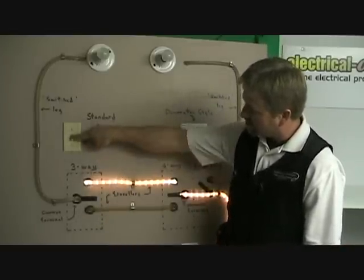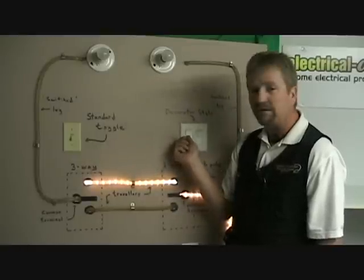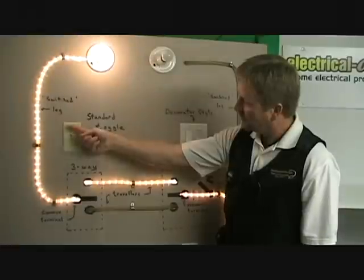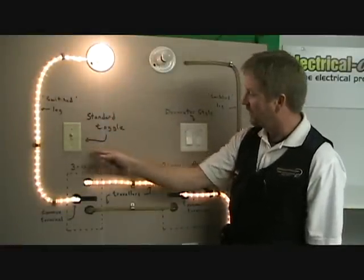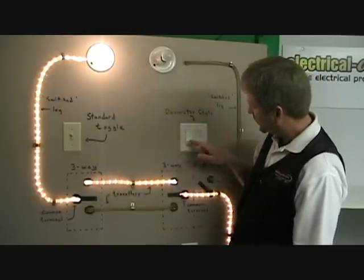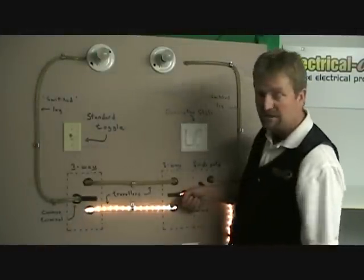This switch is in the down position, which is here — no power to the light. If you're at the other end of a hallway, which is a perfect application for a three-way switch network, you want to turn that light on. Coming from the bedroom, heading to the bathroom — turn that on. This connection is made, the light is on. Head to the other end of the hallway now. You see this switch is up, light is on, the path is complete. You want to turn that light off — switch this one down. It's connected to here, but that traveller has nowhere to go because of that switch position.